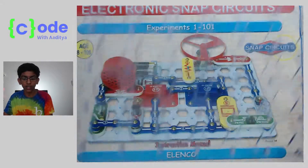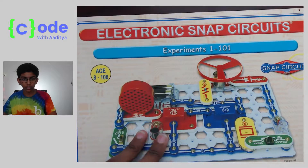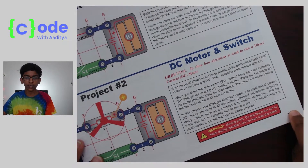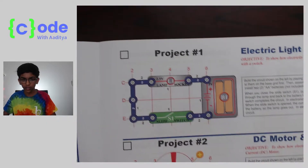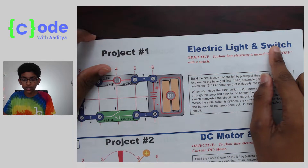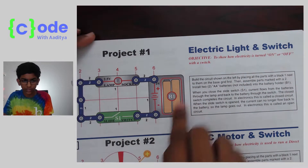So we're going to get started now with our first project. Open your book and go to project 1. This is on page 8 right here, and what we want to do is create this project. It's called Electric Light and Switch and it looks like this.